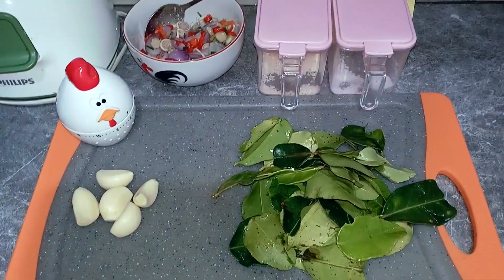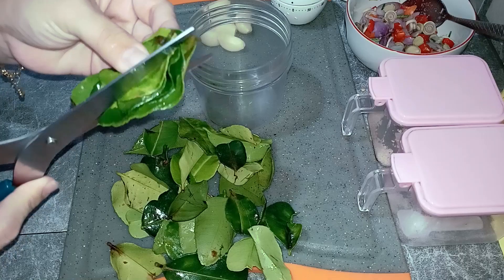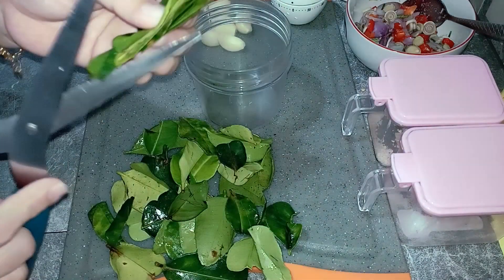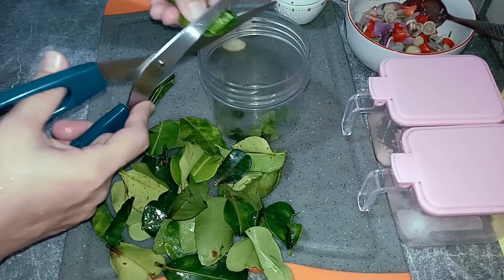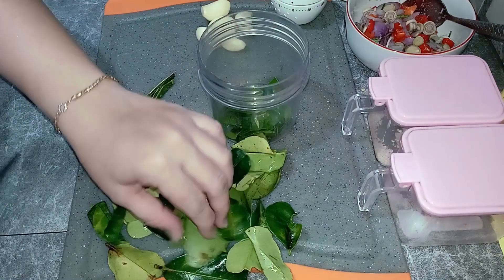Cara buatnya pun mudah sekali ya. Untuk daun jeruknya kita buang ke tengahnya ya, kita ambil daunnya saja. Kita ambil tulang, buang tulangnya ya seperti ini. Lalu kita masukkan ke chopper atau blender untuk bumbu ya.